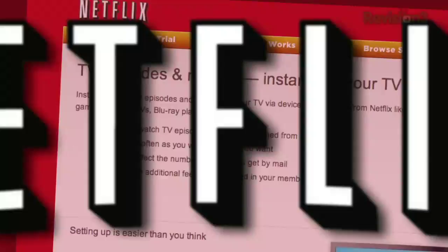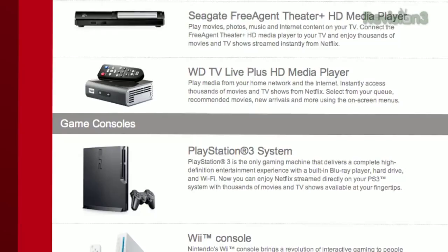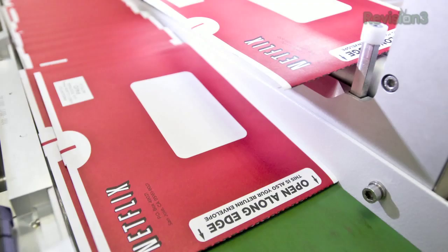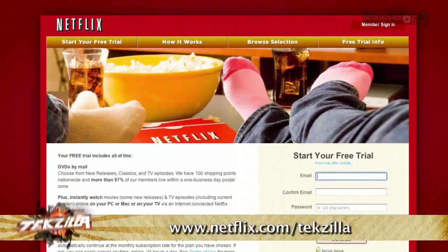Thanks to Netflix — they deliver movies directly to your house and save you time, money, and hassle. We use Netflix constantly in our house. Watch thousands of TV episodes and movies on your PC, Mac, or TV via a Netflix-ready device: Xbox 360, PS3, Nintendo Wii, Roku, Apple TV, and many Blu-ray players and HD TVs. Or get DVDs or Blu-ray by mail in about one business day. As a new TechZilla viewer, get a free trial membership at netflix.com/techzilla.